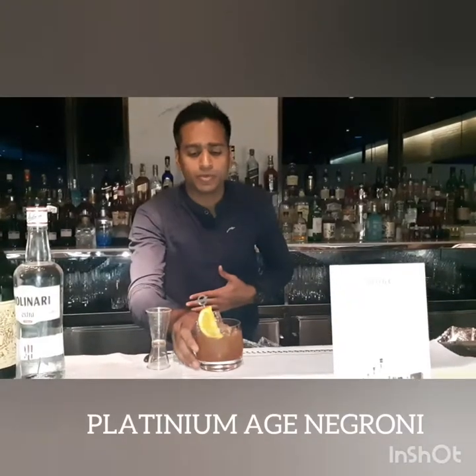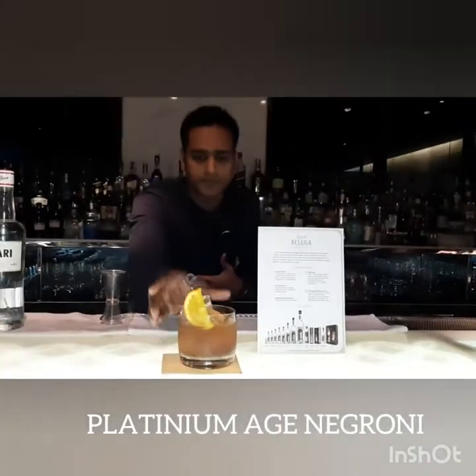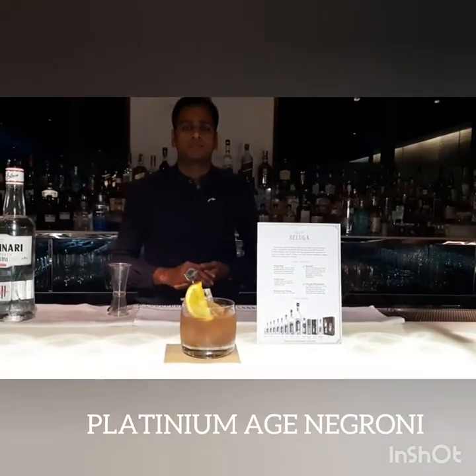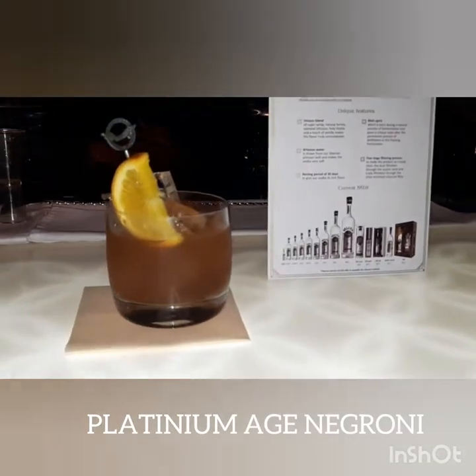Here, I present to you the Paternium Age Nagarani. Enjoy the drinks and have a good time.